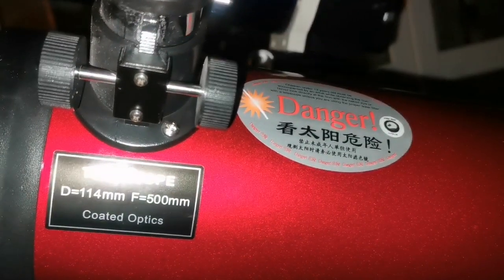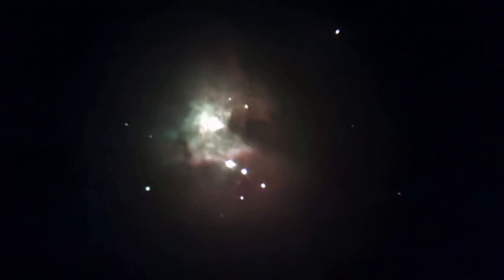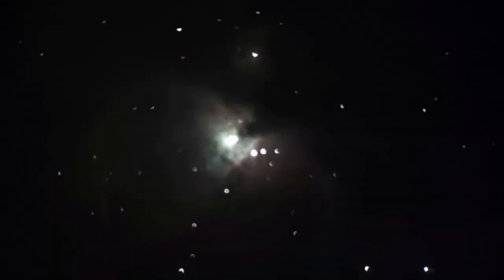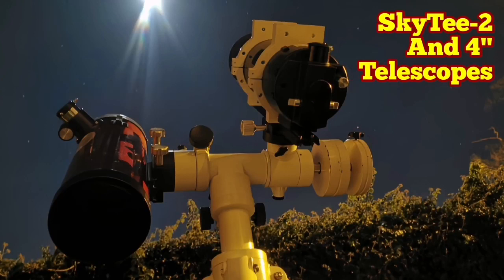This is the Skywatcher Heritage 114. Astrophotography is like a lame duck for showing details because it's usually overexposed — you have to expose for many many seconds. Sometimes you can capture it if you're lucky, like this one I did. But most of the time overexposed images don't show the details you can see with the naked eye or without photographing.